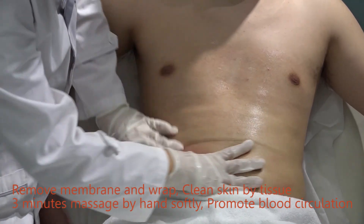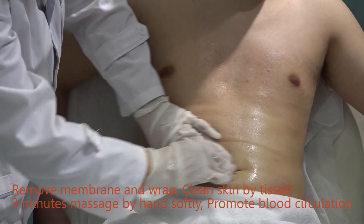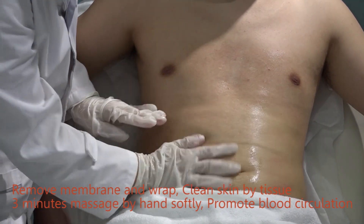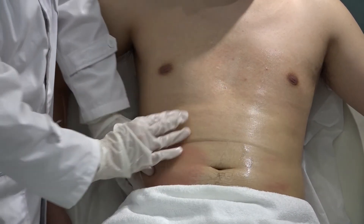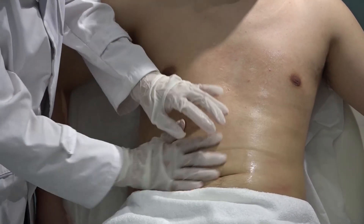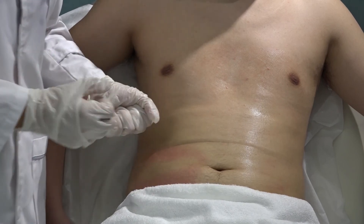After treatment, the skin will get red — this is normal, and the redness will disappear after 5 hours. Massage is to promote circulation and clients will feel more comfortable. Now we are ready to finish the whole treatment.